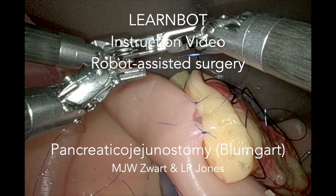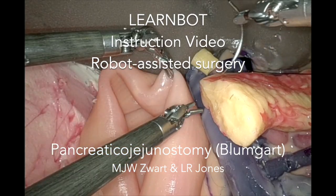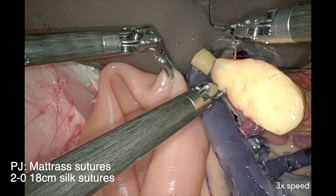Welcome to the instruction video of the Lernbos pancreatic jejunostomy, for the artificial organs made by the Heidelberg team.